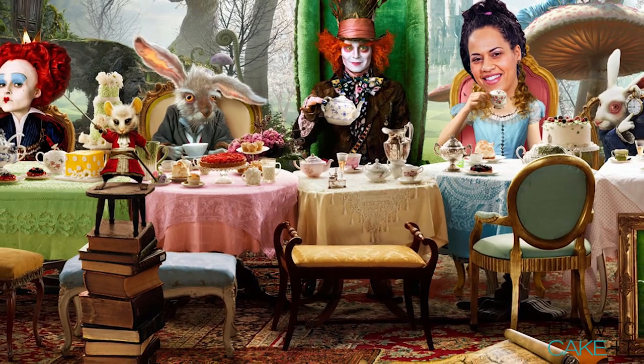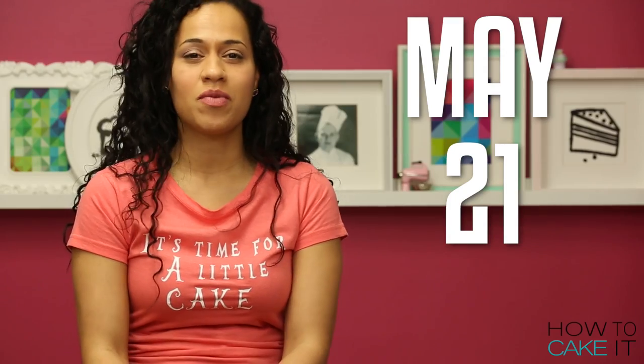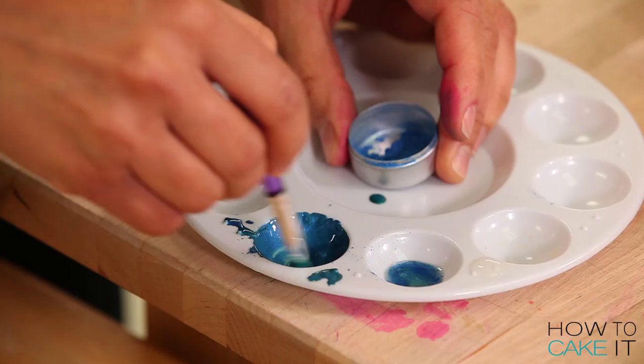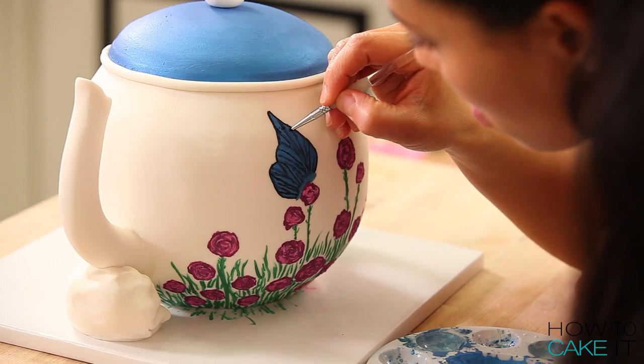I will be bringing the Mad Hatter tea party table to life in downtown Toronto with the help of my friend Casper Hadar from Casper Hadar Design. I'll be there in person on May 21st, and the first hundred people to show up get to eat cake. All the details for this event are in the description below. I'm so excited — it's my first live event in Toronto!